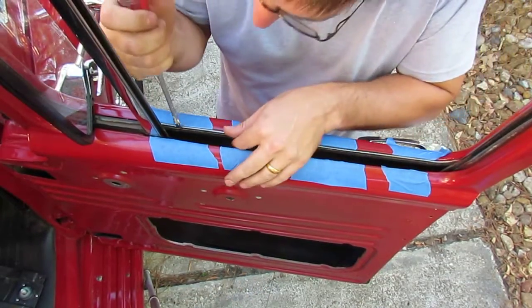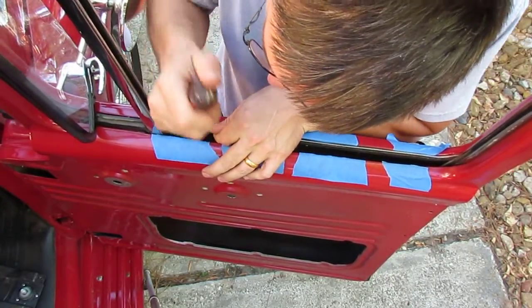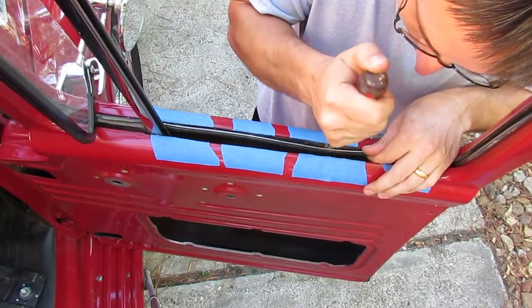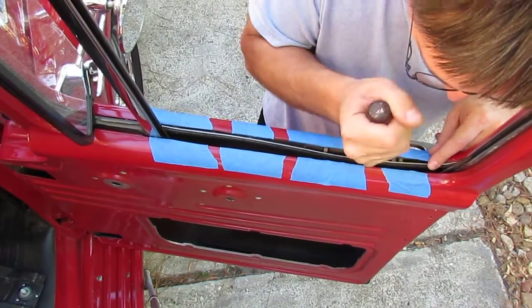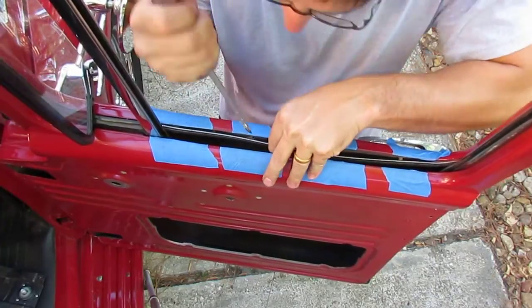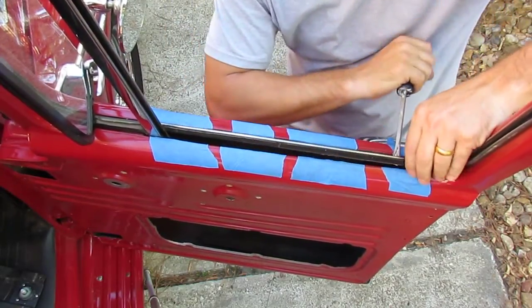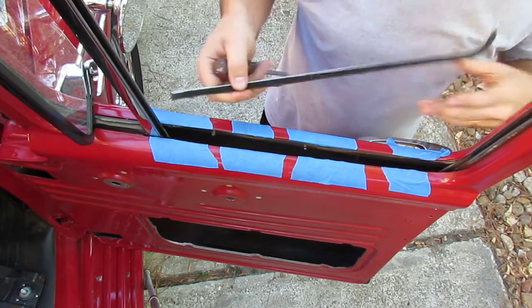Now let's go ahead and carefully pry the next one — carefully on both sides, working our way around. You don't know how long these things have been in there. There we go — all four clips out, pull it out. Number two anti-rattle bar is out.